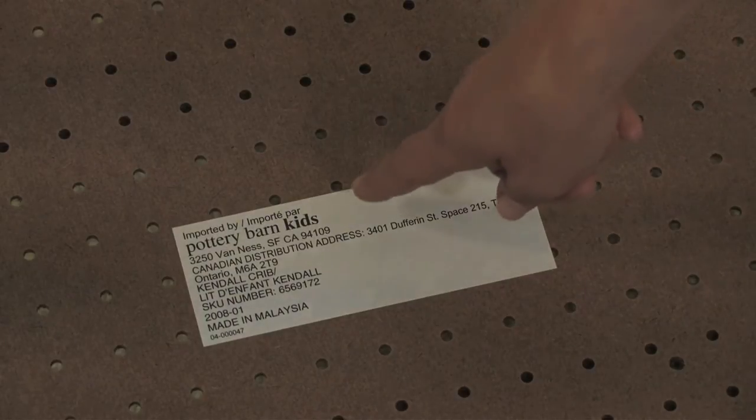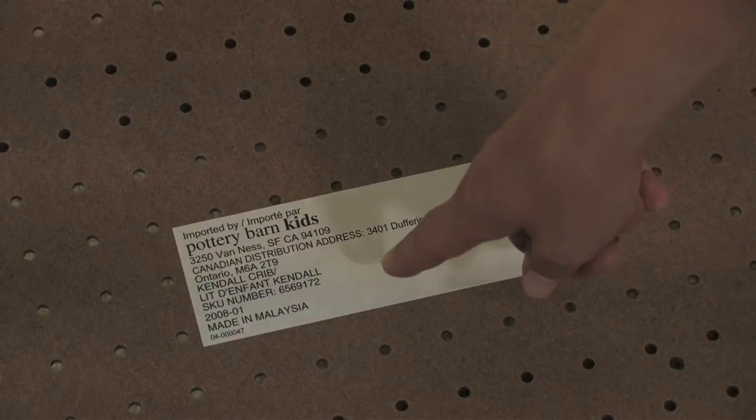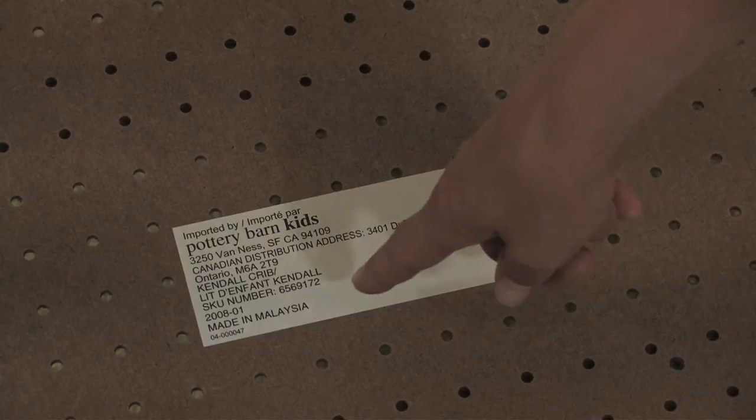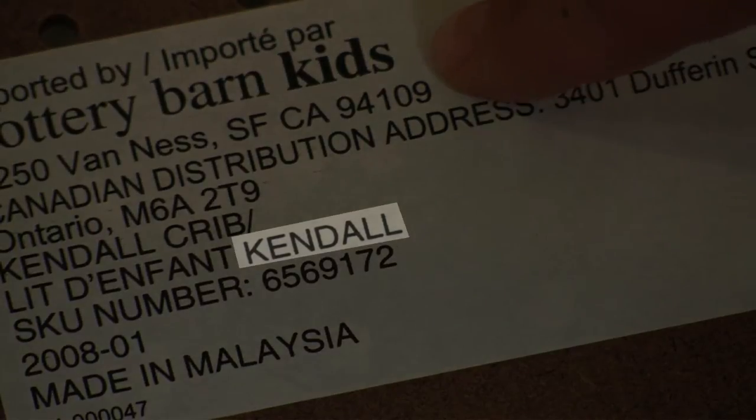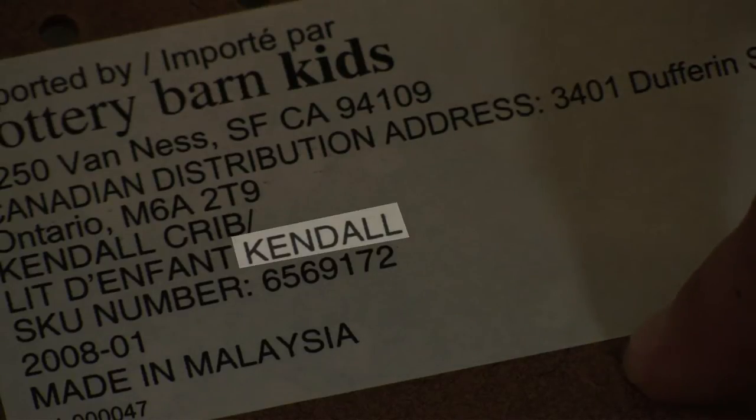Before you call Pottery Barn Kids to order your fixed gate conversion kit, please be sure to identify your crib model by reading the label attached to the crib headboard, footboard, or mattress support so that we can send you the appropriate kit.